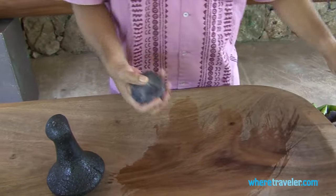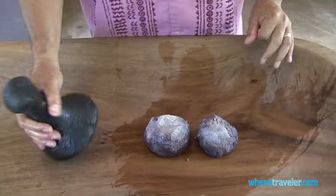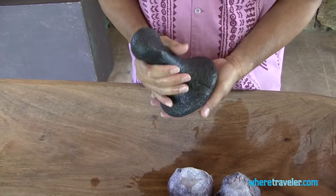Let's make some poi, shall we? To make poi, all we do is take the kuk kalo, and we take a stone, and we mash it.